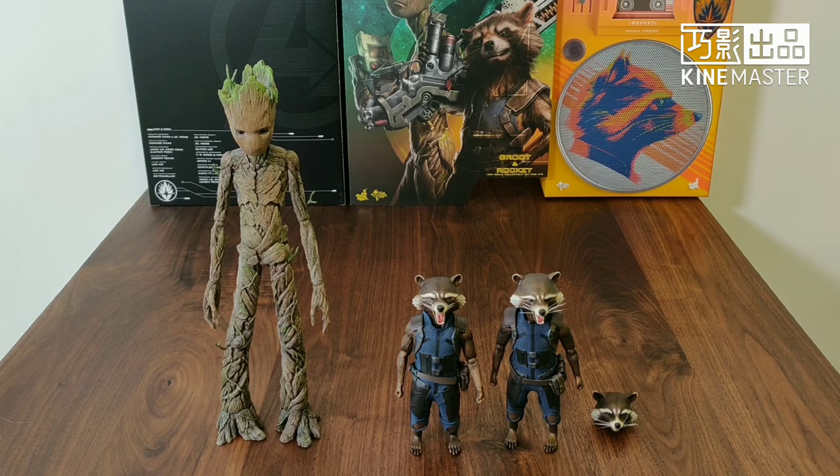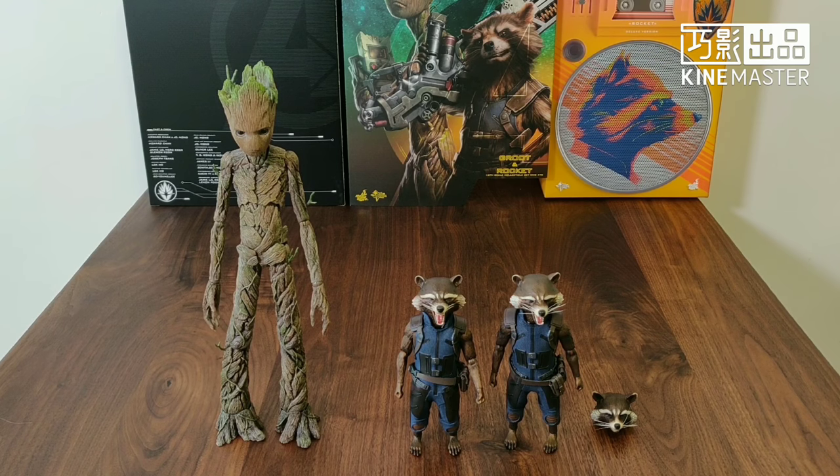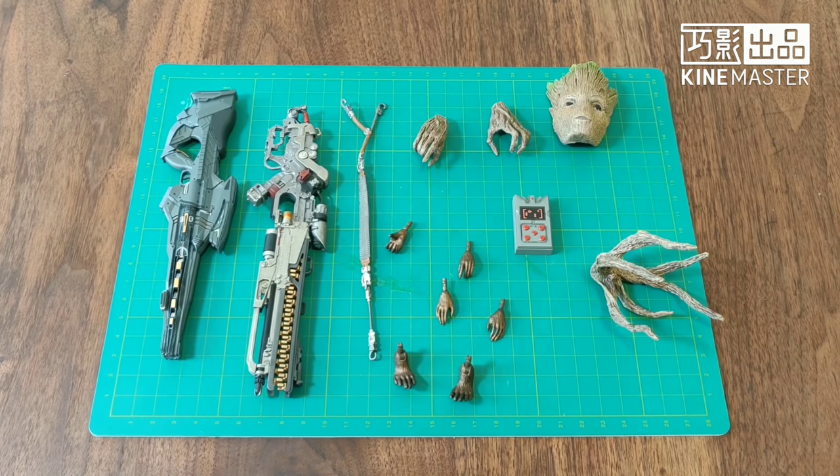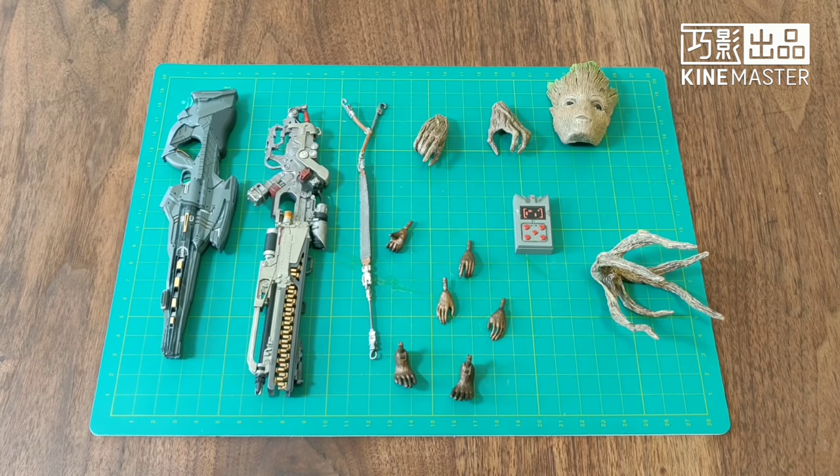Overall, it's a nice set — it's amazing. If you don't have the Guardians of the Galaxy set, you can definitely go for this combination set. Next, we're going to look at some of the accessories.